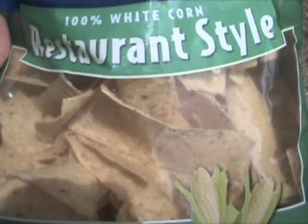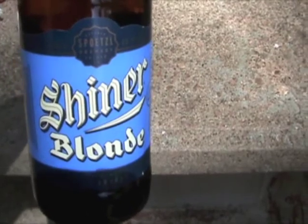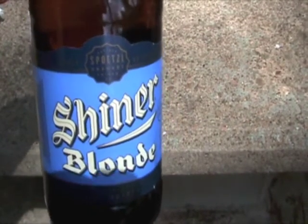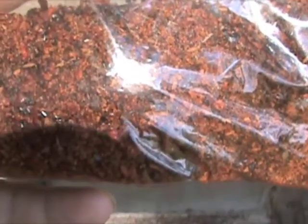1 bag of tortilla chips, 1 regular ale beer — not any of the dark stuff, not any of the light beer, but just a regular blonde ale — and between 2 and 3 tablespoons of your own homemade chili powder.